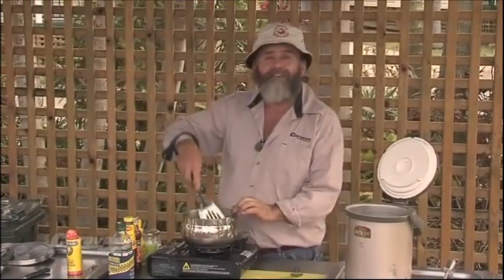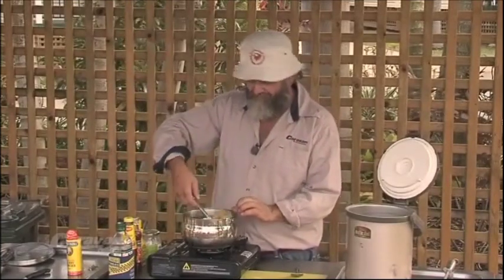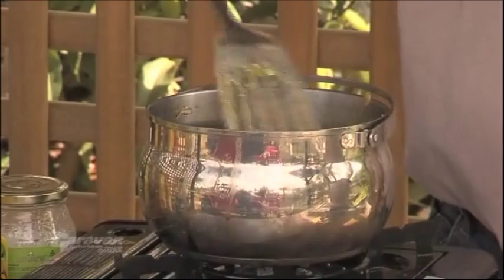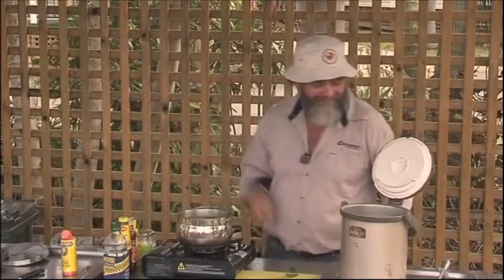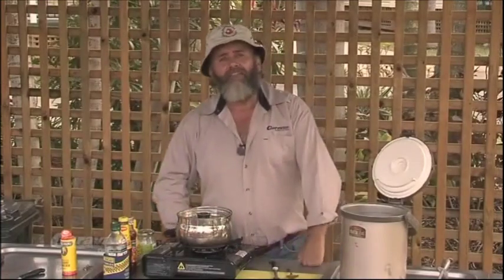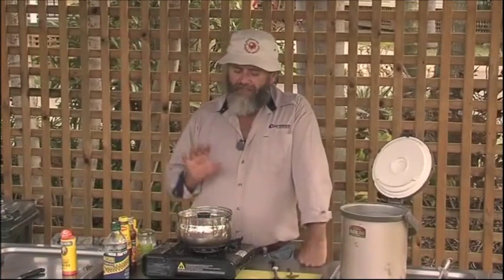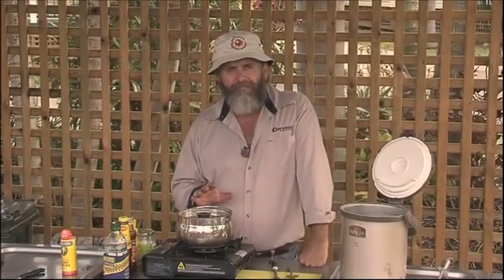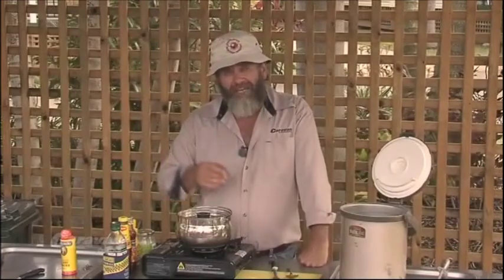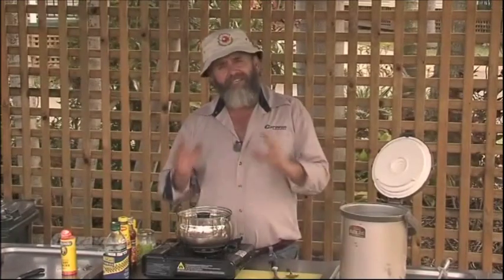All we need to do now is give it a good stir, put the lid on the pot for a while, let it all simmer up. And there you go — chicken curry that's going to be ready in about five minutes.